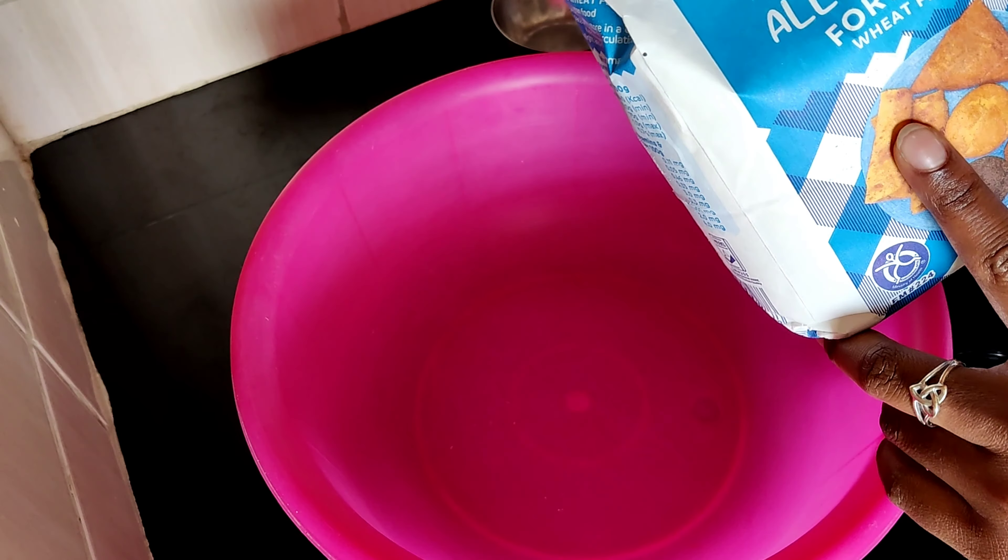In my house chapatis are a must — every week we must have chapatis. Without them you just feel like something is missing. Especially after such an intense week, I think making chapatis is therapy for me. I have such a special connection with chapatis. Let's start making them.